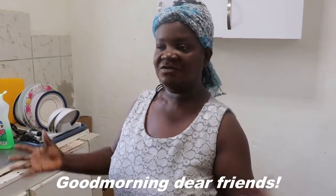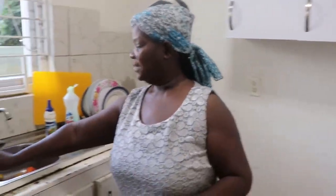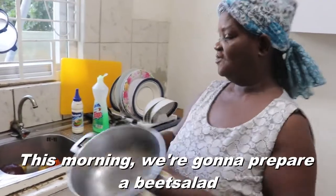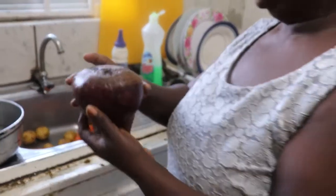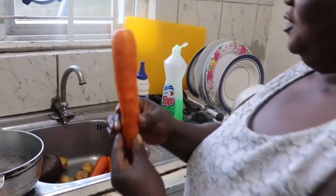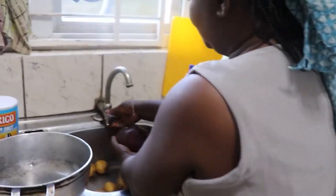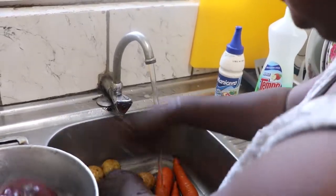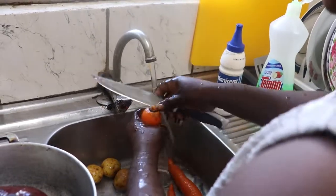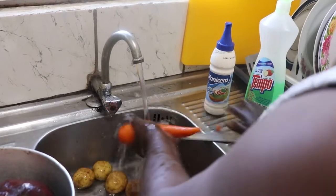Good morning my dear friends, welcome to our channel. This morning we're gonna prepare a beet salad. We have our beet right here, and we will need carrot, beet, and potato. We're going to wash them and the first step is going to be boiling — we're gonna boil the beet, the carrot, and the potato to prepare the beet salad.